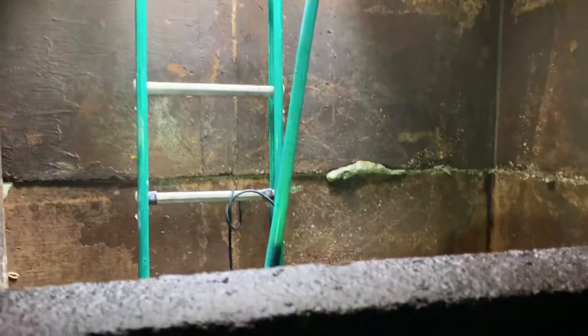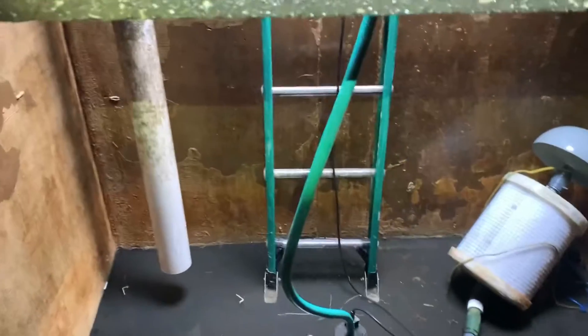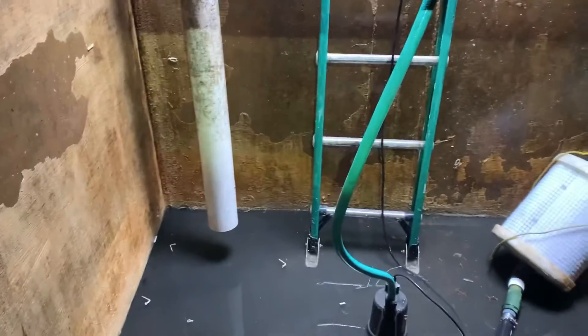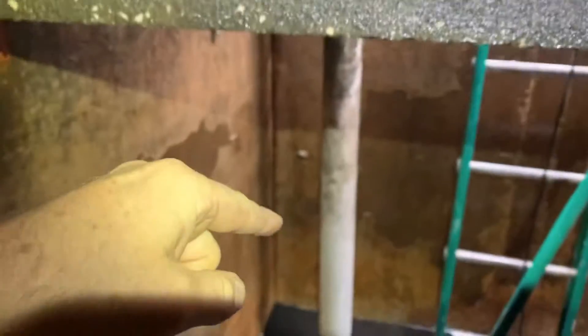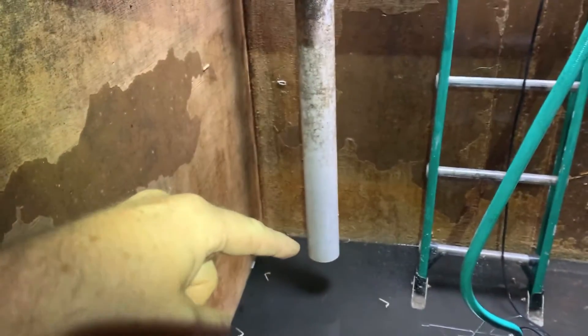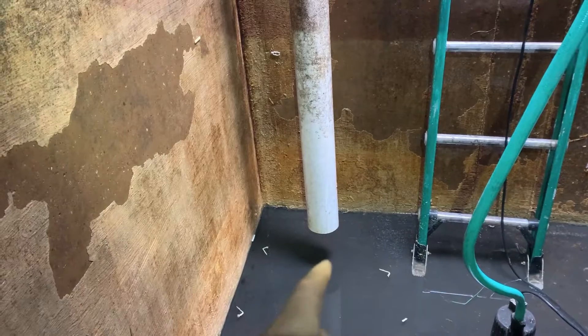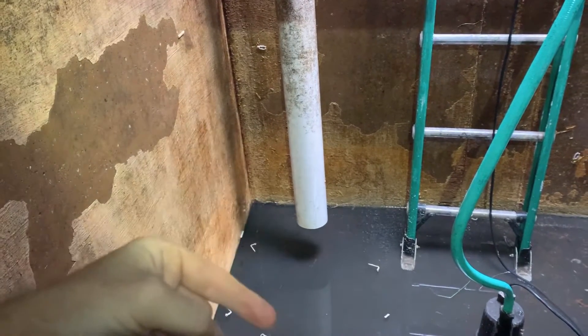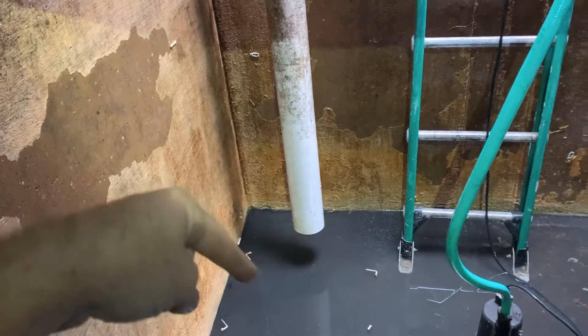Now we're inside the cistern. I wanted to show you exactly what I meant — here's the calming inlet. That pipe is coming in and going down to the floor, which is what it's supposed to do. But again, there are no concrete blocks surrounding it, so this really does no good without either a 180-degree turn or concrete blocks lining it.